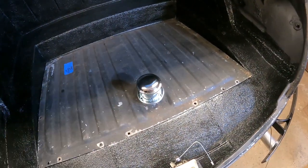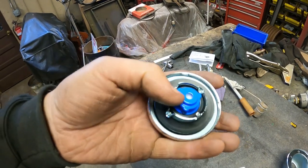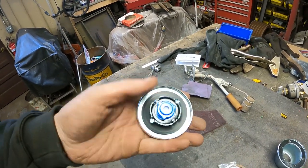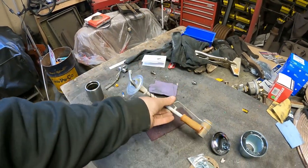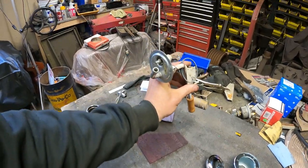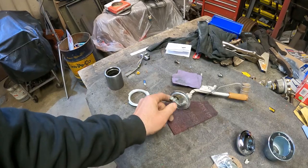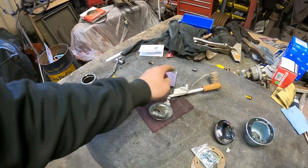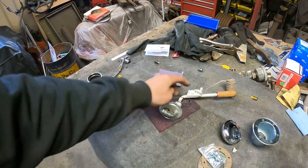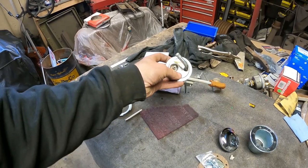I'm gonna put the filler neck right in the trunk and use a piece of filler hose to hold it together. This appears to be a vented cap with a valve in here — by vented I mean to let air into the tank when you're using it. This is the sending unit for the tank — the fuel gauge sending unit is bad, it's broken on the inside, so I'm gonna order a new one with a return line.